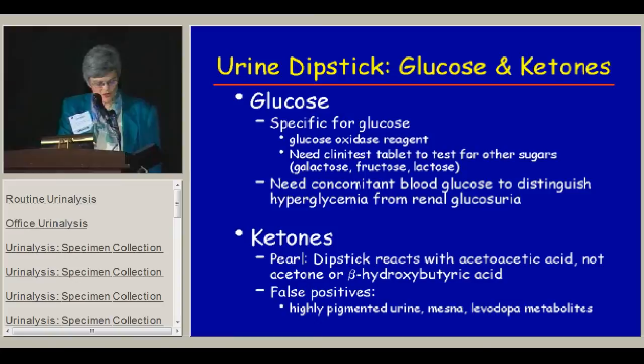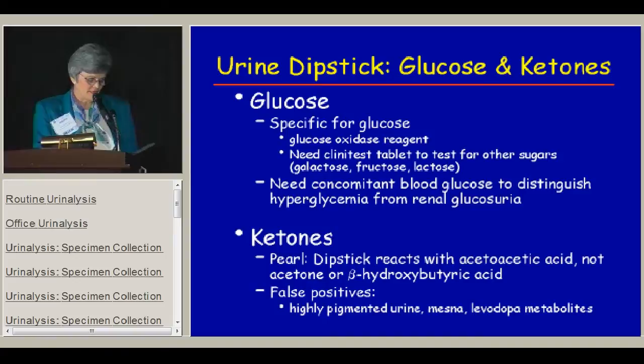The urine glucose and ketones are important: the glucose test is specific for glucose and not for other sugars, so if you want to screen for other sugars, you must do a Clinitest. For ketones, the dipstick really reacts just with acetoacetic acid and not with acetone or beta-hydroxybutyrate, so it may not give you a completely accurate assessment.